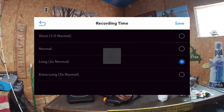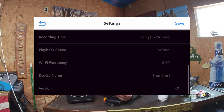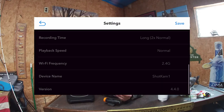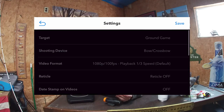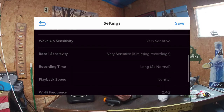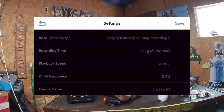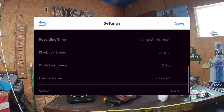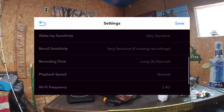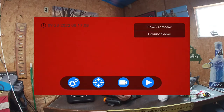For recording time, I beef it up a little — I go two times longer than normal. I like to follow the deer with the camera after I shoot and get an in-depth view of what's happening. So to summarize: ground game, bow/crossbow, reticle off, wake-up sensitivity very sensitive, recoil sensitivity very sensitive, recording time long — two times normal, playback speed normal. Everything else you can keep the same. Press save and this camera is ready to bow hunt with.